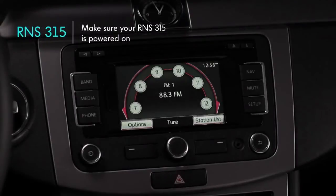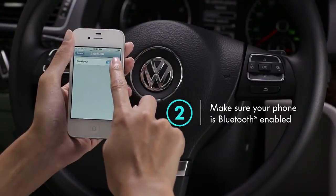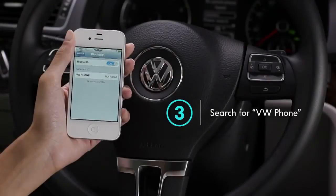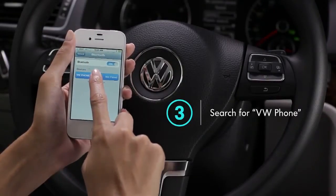If your car is equipped with an RNS315 touchscreen display, make sure it's powered on. Now make sure your phone is Bluetooth enabled. From your phone's Bluetooth menu, search for New Devices and select VW Phone.